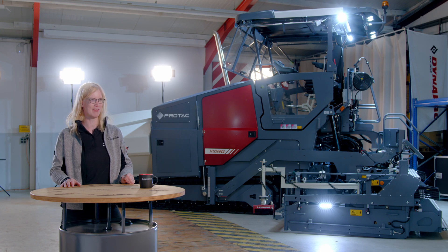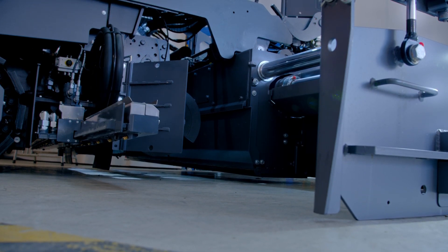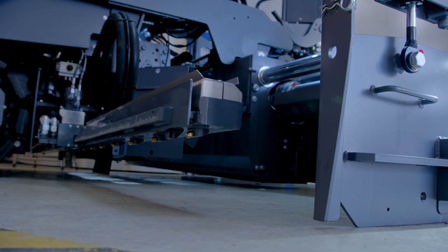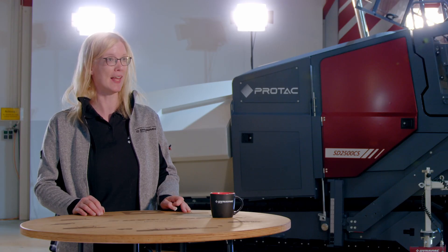Our Protex spray paver lifts up our genuine reputation of high productivity and high quality. We had the target to design and build a real spray paver. Our sliding bar can spray up to 6.6 meters, which is wider than any offer in the market.